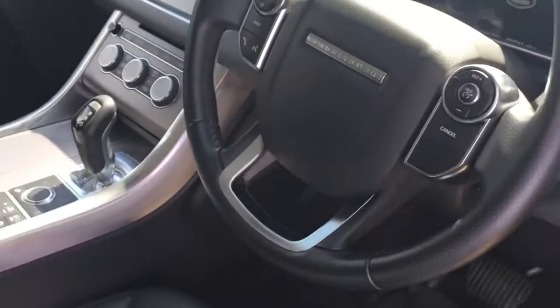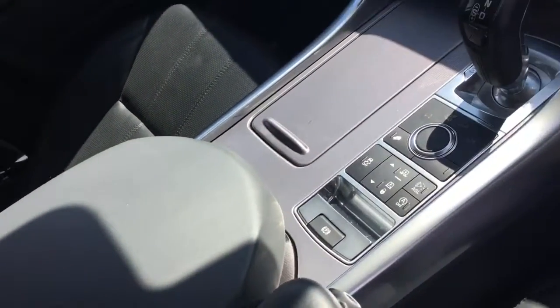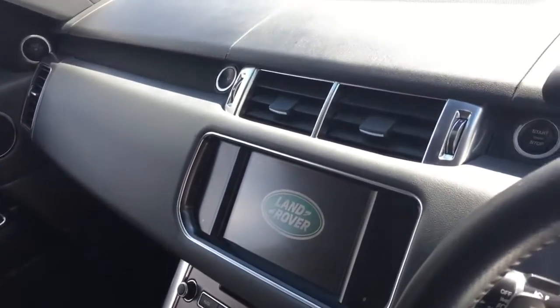We've then got the electric folding wing mirrors and a multi-function steering wheel. The car also comes with a reversing camera and parking sensors. We've then got all the driving modes, climate control functions, and centre console modes as well.